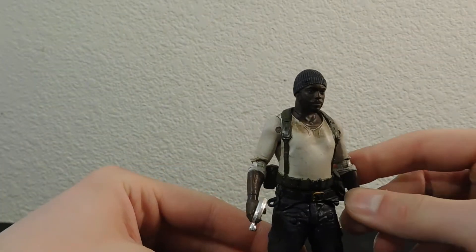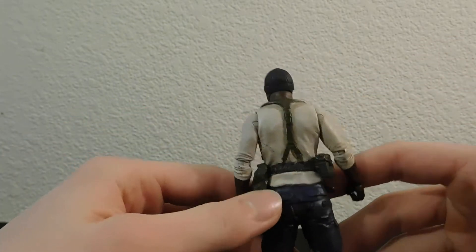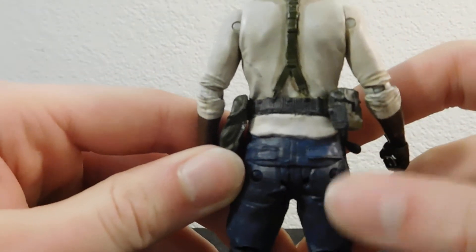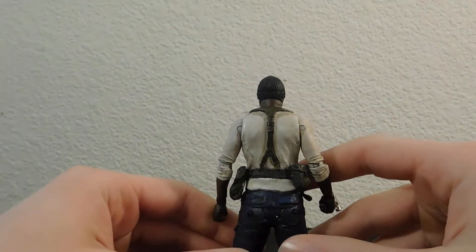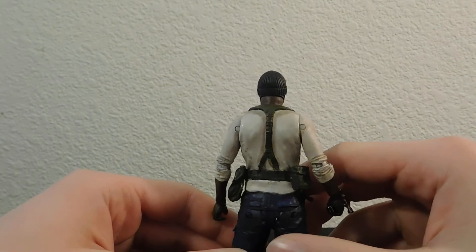The only things I changed were the pants. I had to add this extra piece of shirt back here, which actually kind of matches up rather fluently. You can't really tell that this is a separate part from this.